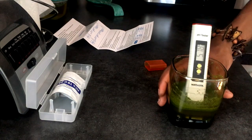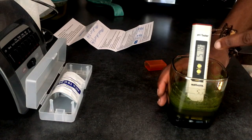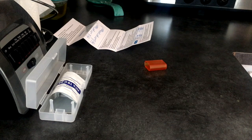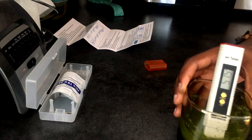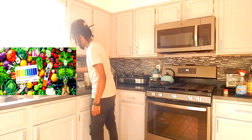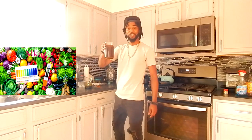There you have it folks. This is not alkaline. Moringa is not alkaline. It is not alkaline. This is not alkaline.